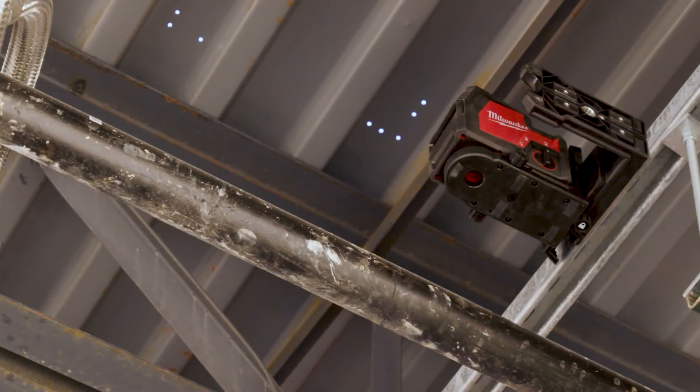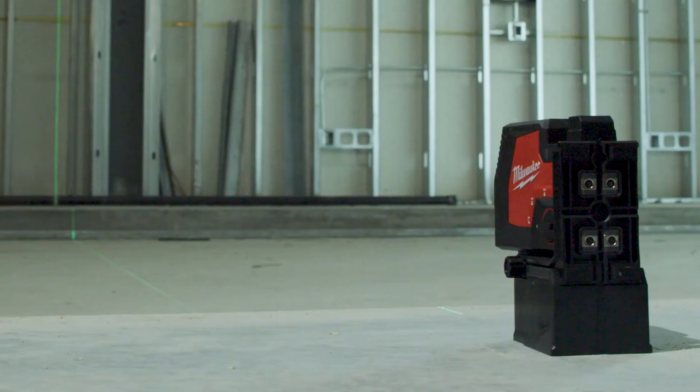Makes you more efficient, they're tougher, the light's better — it just is a great product.